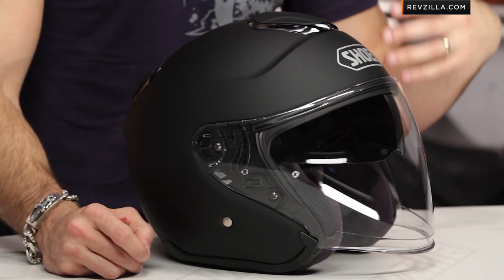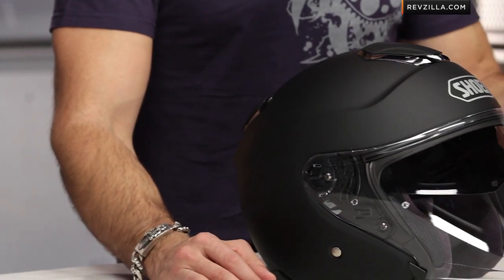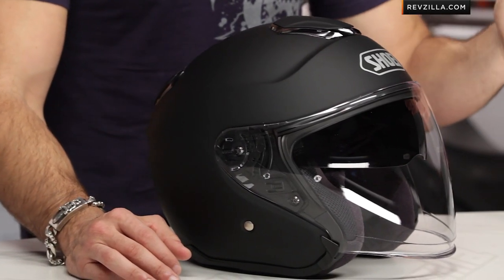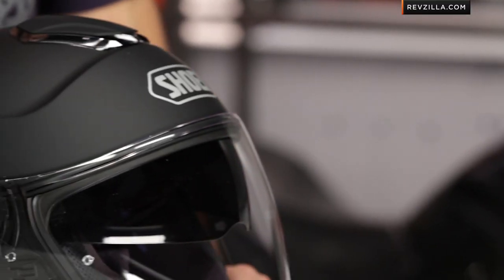We've seen the RJ Platinum, before that we saw the J-Wing. These are different helmets configured slightly differently. This is using a lot of the new upgraded features from Shoei, including their internal sun visor — part of that sun visor family — but really looking north of $400. It's going to stand toe-to-toe with some of the other super premium three-quarters on the market. Love to hear your gut reaction of the new J.Cruz — leave it to us in the comments or on the product page.